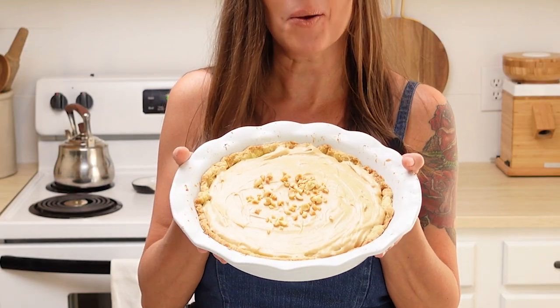Hi everybody, welcome back to the kitchen here at Little Spoon Farm. In today's video, we are going to make peanut butter pie. So let's get started.